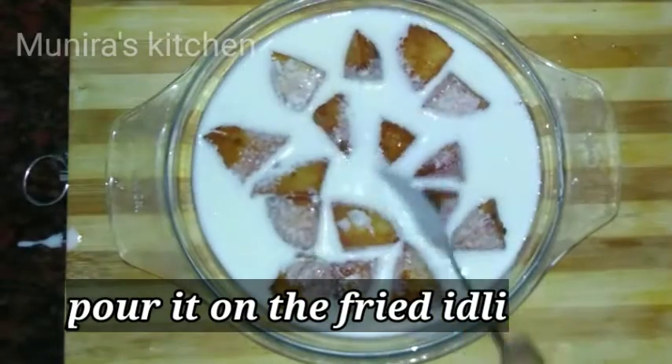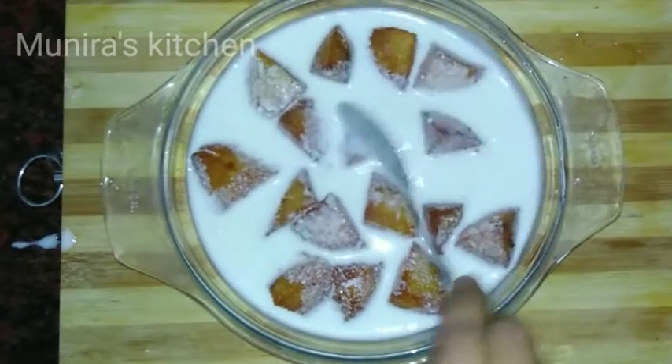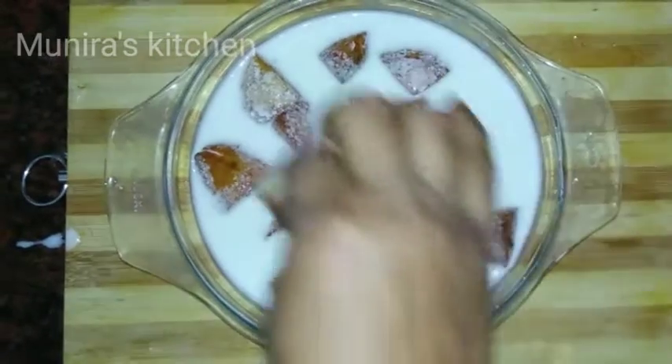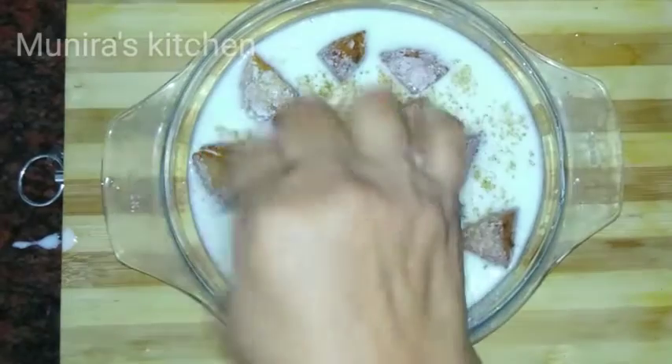Let's add a fried idli on the side. Let us dry it all in width. I will mix it on a spoon, we will mix the chaat masala and add a sprinkle.